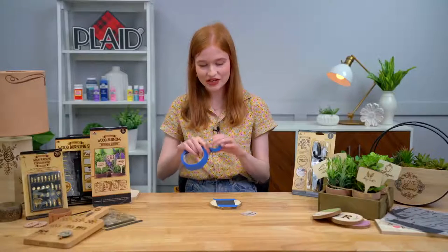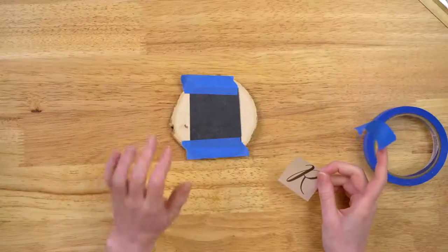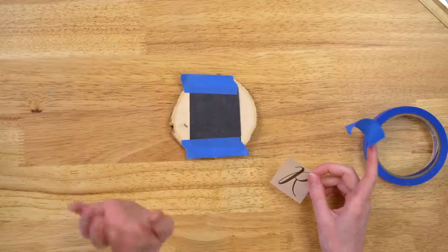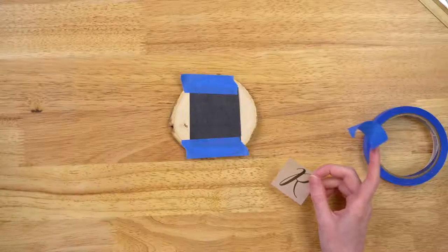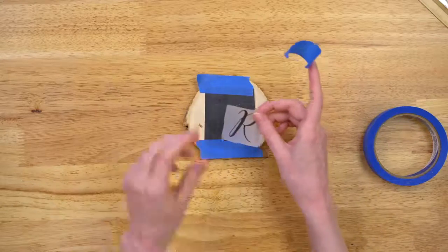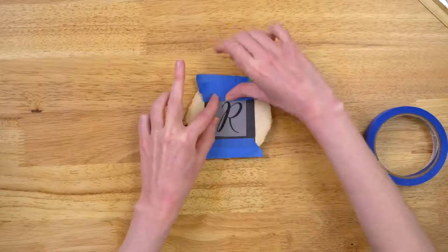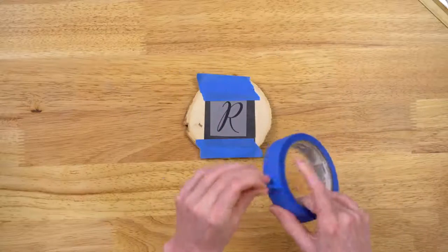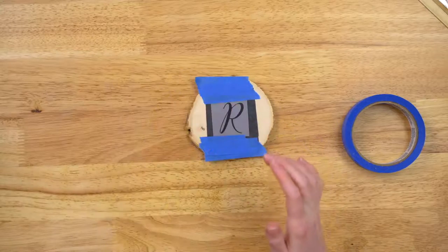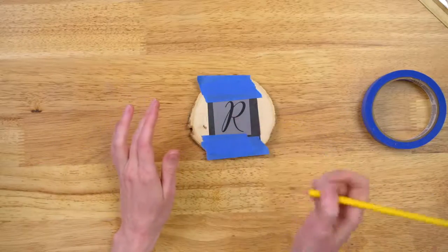You can mix and match and see which one after today you are interested in, then pick it up at Walmart. So I laid down my transfer paper onto my surface and taped it down, made sure it was secure. There's a waxy side and a chalky side to our transfer paper — we want the waxy side down touching our surface. Now that that's down, waxy side down, we are going to center our monogram and tape that right on top of our transfer paper.